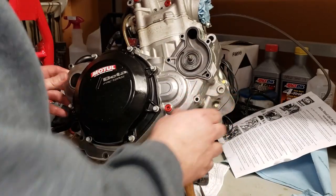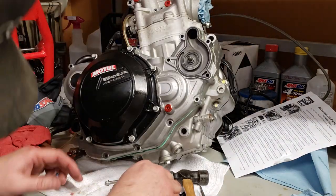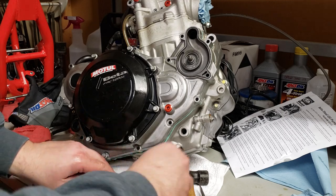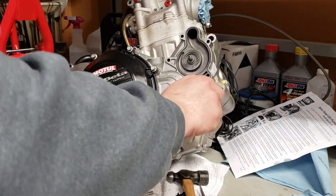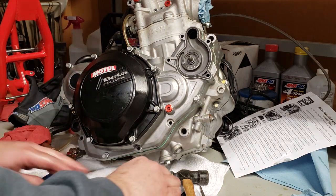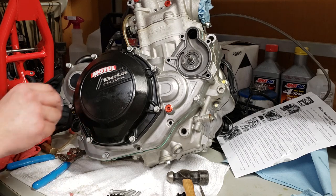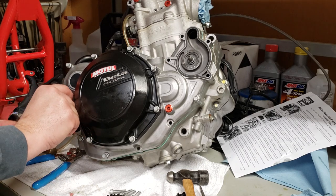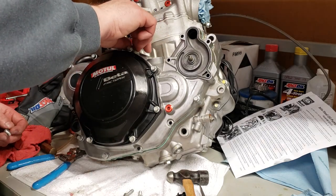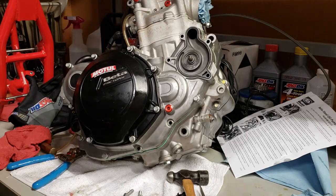Got the water pump down in there, gasket looks good. All of these bolts were the same length so I'll put a couple in there threading them lightly to keep the gasket from moving around, then I'll get these all tightened up.